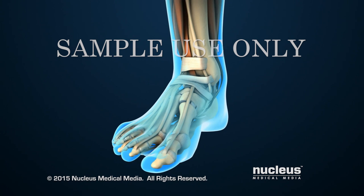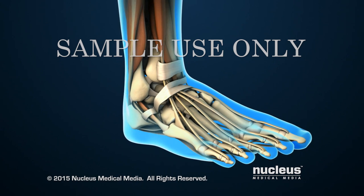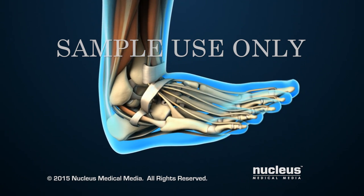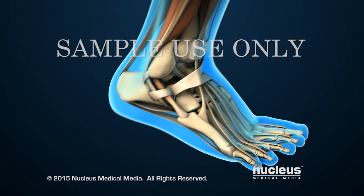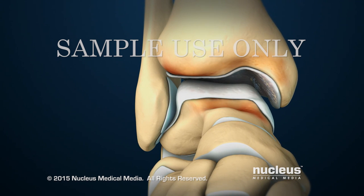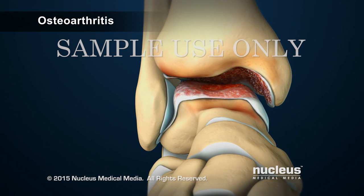Ankle fusion, also known as arthrodesis, is a surgical procedure that joins the ankle bones together so they no longer move or rub against each other. Doctors may recommend this procedure for conditions that lead to severe ankle joint damage and pain. The most common condition is osteoarthritis, also known as degenerative joint disease.